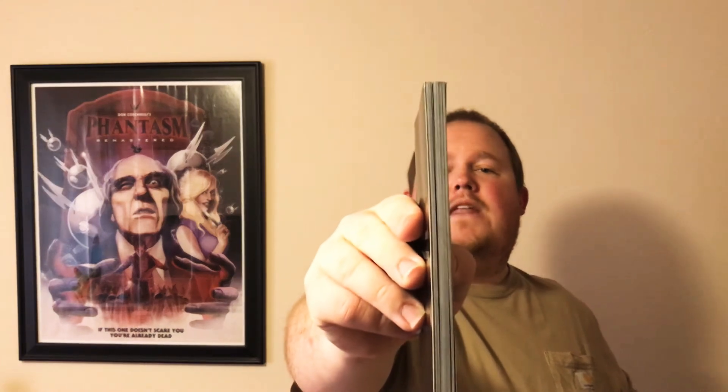Then we come to the book, which is probably the coolest part of this whole set. It's really, really cool — it's quite thick. It's got some really cool information about the making of the movies, and even some artwork and pictures from the films.